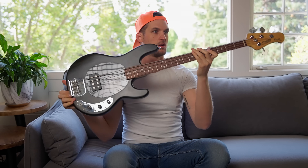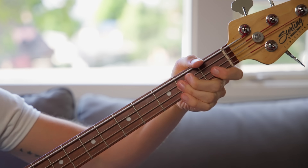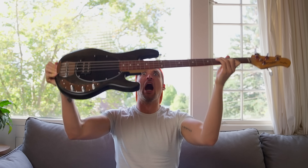Remember the first time you picked up your bass? You gazed deeply at the neck, and you instantly knew exactly where to place your fingers to make amazing music that would change the world! Yeah, me either.